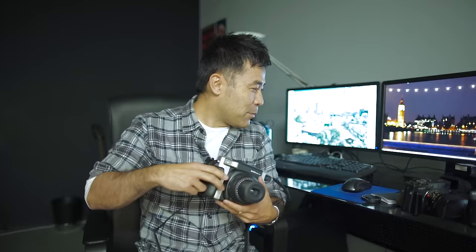Hello everyone, this is Take from BakedTaco.com and I'm here in my studio to do an unboxing — but it's not an unboxing of a camera. So I'm going to put this cool Instax Y300 camera down and grab something else.